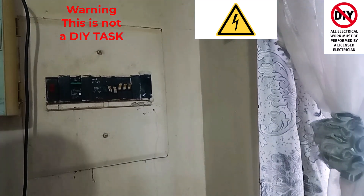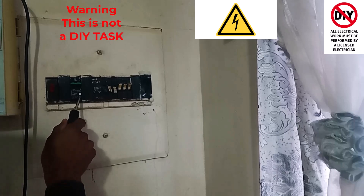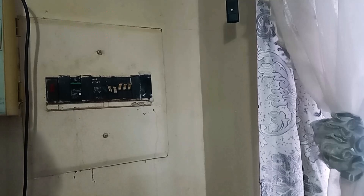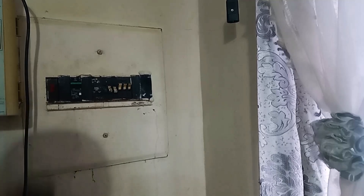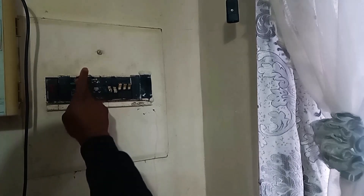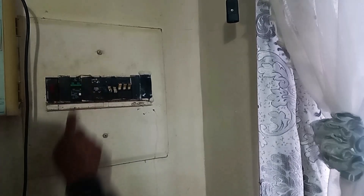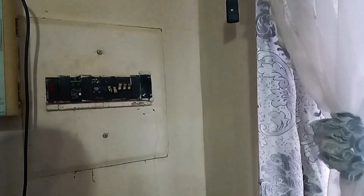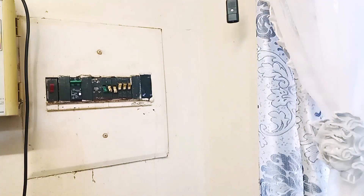It is important that homeowners regularly press this button here — it's even written here: 'test often.' You should test it once a month or once every two months to ensure this unit is still working, because that will guarantee that electrical safety is in place in your installation. And before you push it back up, bring it first down and then push it up again. Then you've got lighting and everything is working.